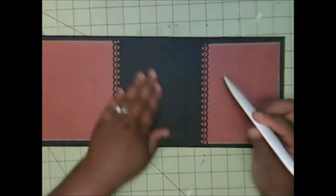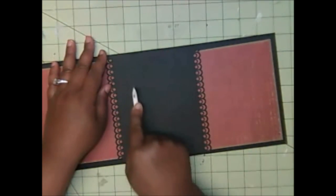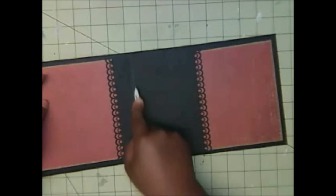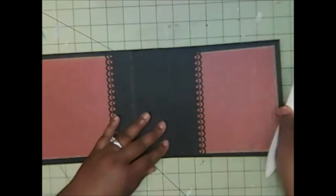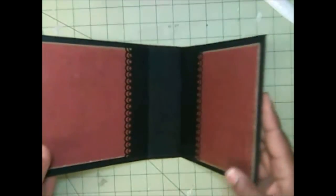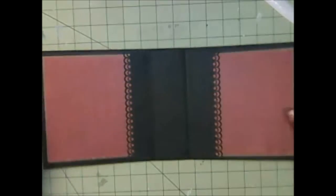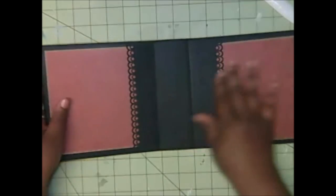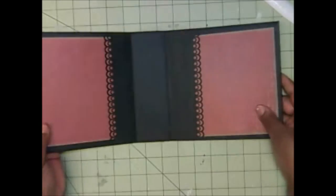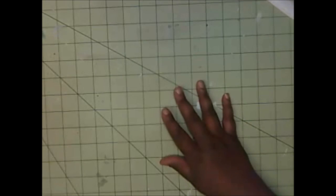I'm just going to take my bone folder and lightly trace the crease — just a little pressure — just to help it bend a little more. Slowly fold that over, and make sure you put enough adhesive on here so it doesn't crack up when you fold it. Make sure you put enough adhesive all around the edges. This is what we have so far.